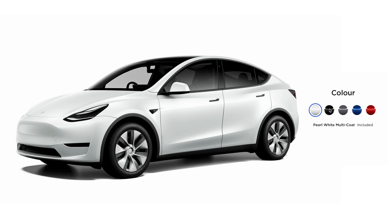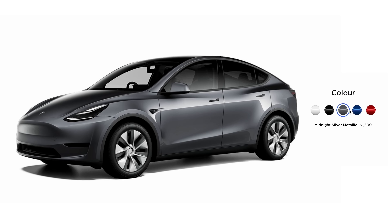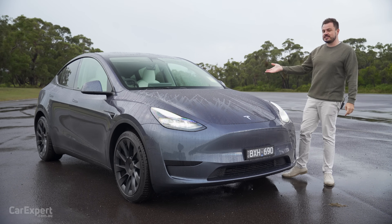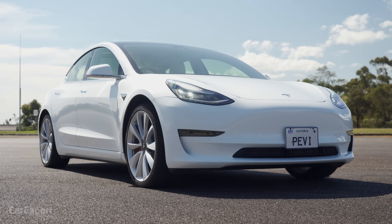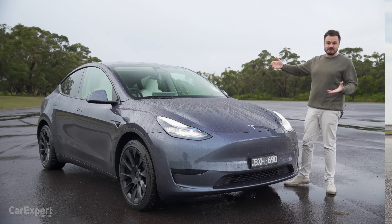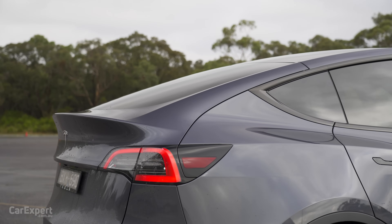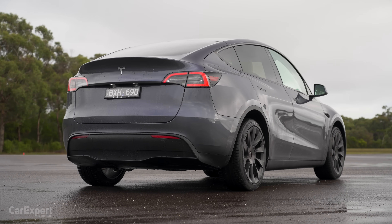You get five colours to pick from. All but white are going to cost you $1,500 extra, or the red colour, which is an additional $2,900. In terms of the design, this shares a platform with the Model 3, so it looks very similar to the Model 3 sedan. The big difference being this is obviously an SUV, and the boot is slightly different as well, and it's just bigger in most of its proportions.